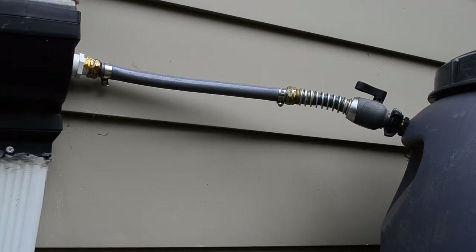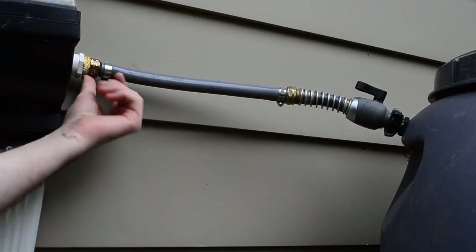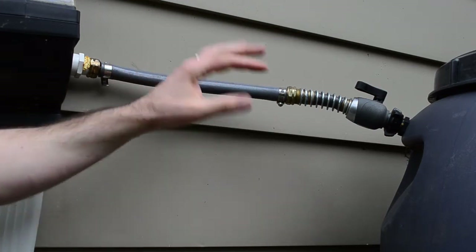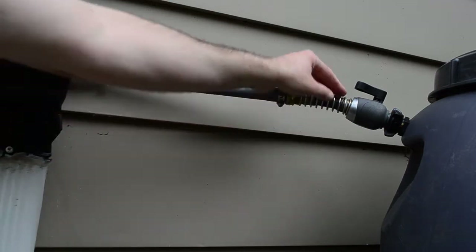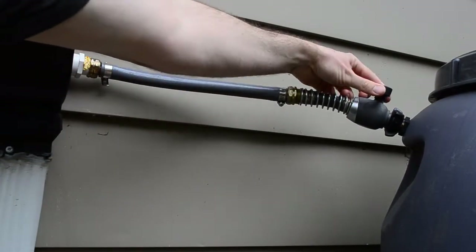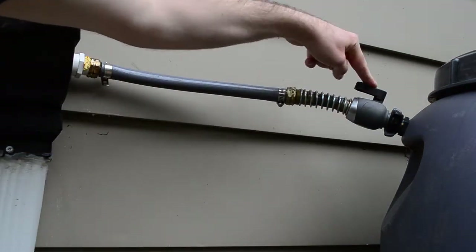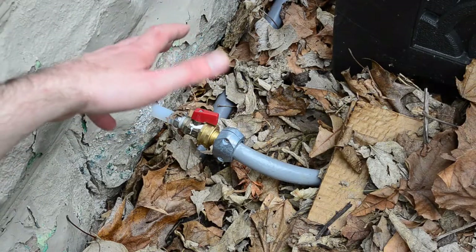Coming out of the rainwater collectors, the water comes through the downspout via a short length of hose. You need connectors that are female on both sides so you can cut up your hose and put it back together with bits of plumbing. I bought slightly fancy ones with valves so that if I ever want to — say in winter — I can prevent water from going into my barrels.